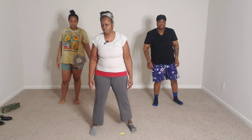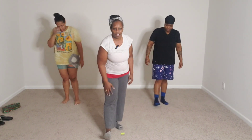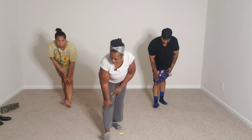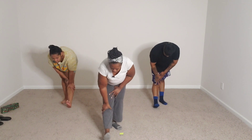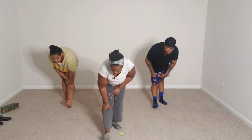Let's stretch out the calves. You're going to put your foot on your heel in front of you and lean into it. 15, 14, 13, 12, 11, 10, 9, 8, 7, 6, 5, 4, 3, 2, 1.